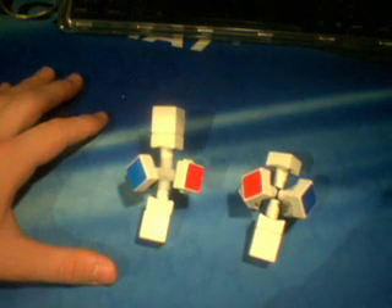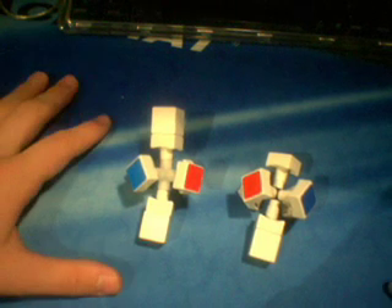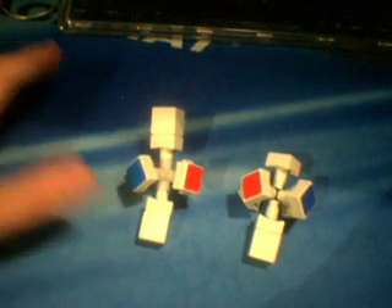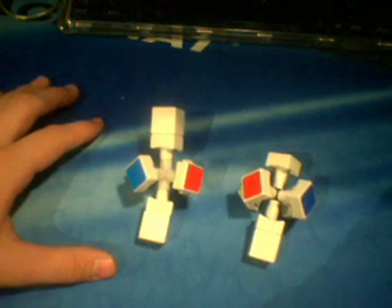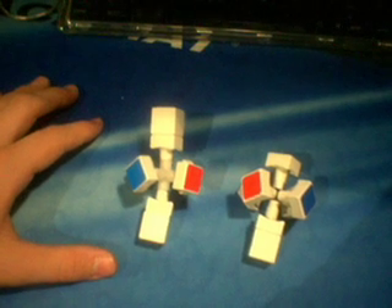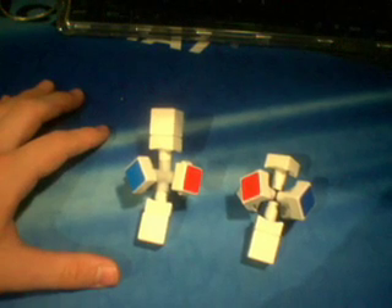This is going to be a video talking about some of the differences between the 3x3x4 and the 3x3x5 cubes that I purchased recently off of eBay. I have other videos such as unboxing videos and reviews for these two cubes if you want information on where to buy them. This is simply a video talking about the differences between both of them, so maybe if you hadn't bought them yet, you can make a more educated choice.